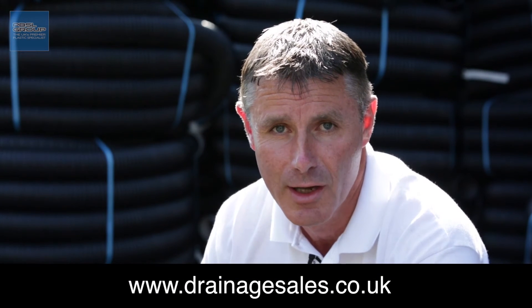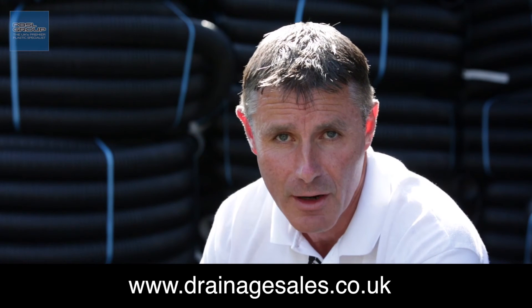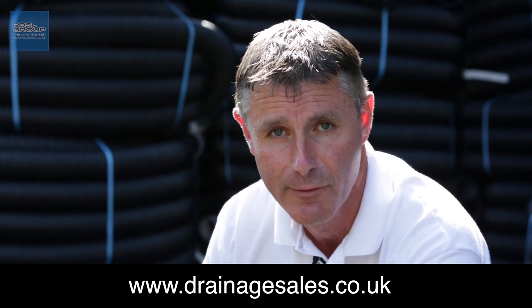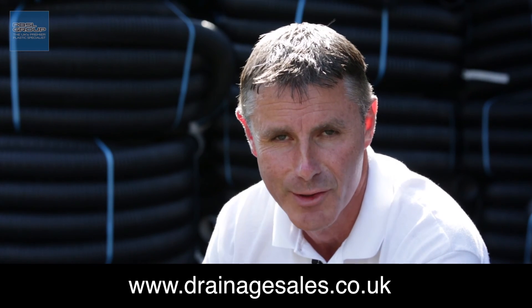So that's how the crates clip together. On our website, www.drainagesales.co.uk, there's a more specific video that covers the general use of soak away crates, so please do take a look if you're not sure or you've never used them before. Thanks very much for watching.